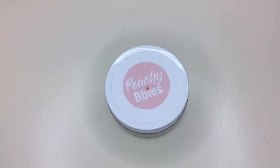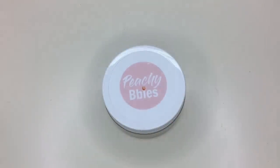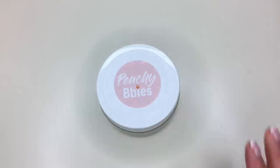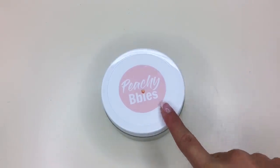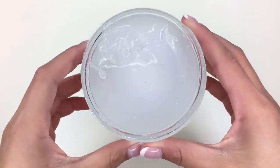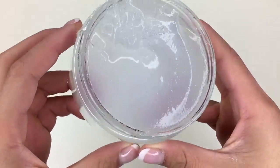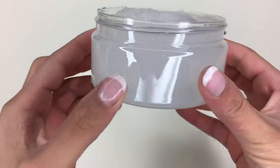The first slime we have up to bat is Moon Jelly. These are brand new containers — I have never seen these containers before. They remind me a lot of the containers that all the slime sellers use but in a different form. On top of every one of her 8-ounce containers she has her Peachy Babies logo and then little labels at the bottom. This slime has a very nice color-shifting glitter in it — it shifts to blue.